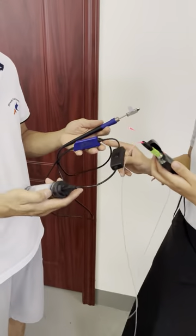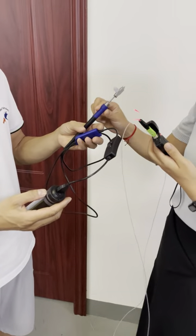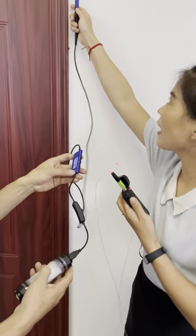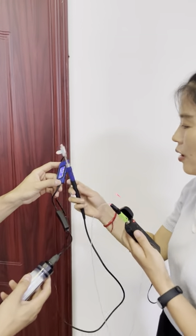This is the glue gun. It's just a small type, but it can be used at this distance. Now we'll show you how to use it.